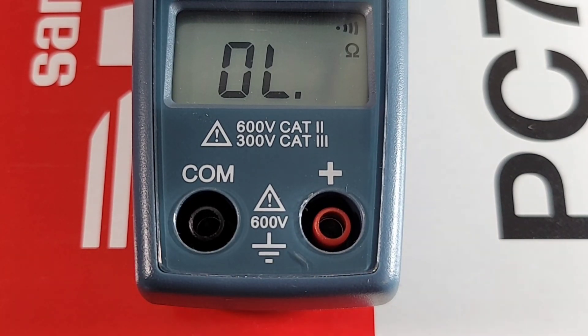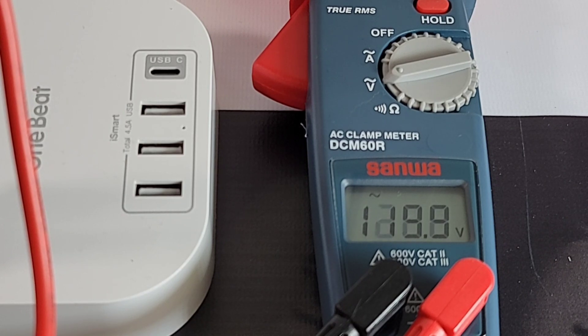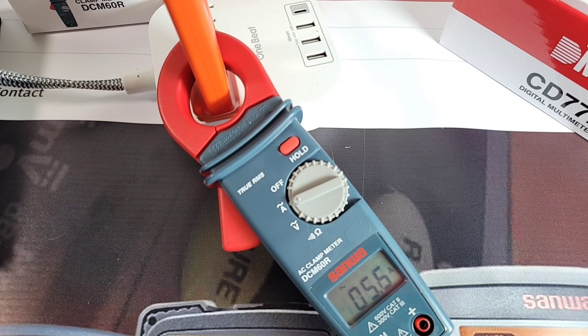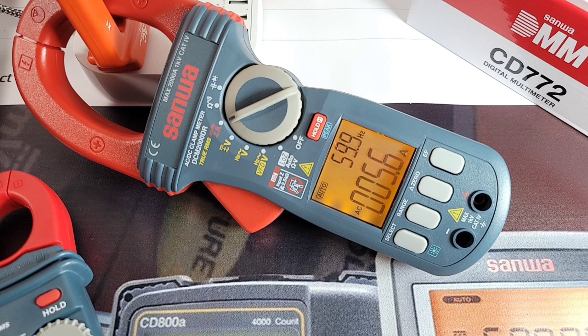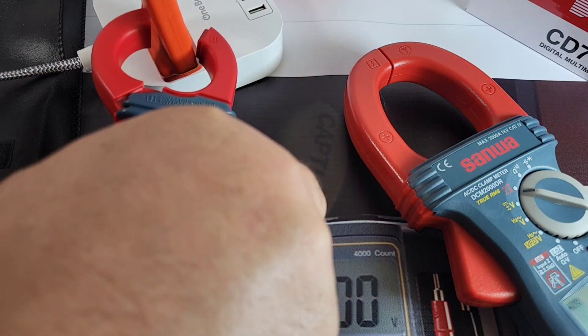At the top of the meter we have a one-touch button; at the bottom, a 2000-count display, with common/ground and positive input jacks. Starting with AC voltage using the test leads: 119.9 volts — true RMS, yes, the DCM60R is true RMS, spot on. Hooked up to a ceramic heater for AC amps, we're pulling in about 5.2–5.6 amps, varying slightly with temperature. Comparing to the big DCM2000, it reads 5.6 amps as well — spot on. Look at the difference in jaw size between the two — quite striking.